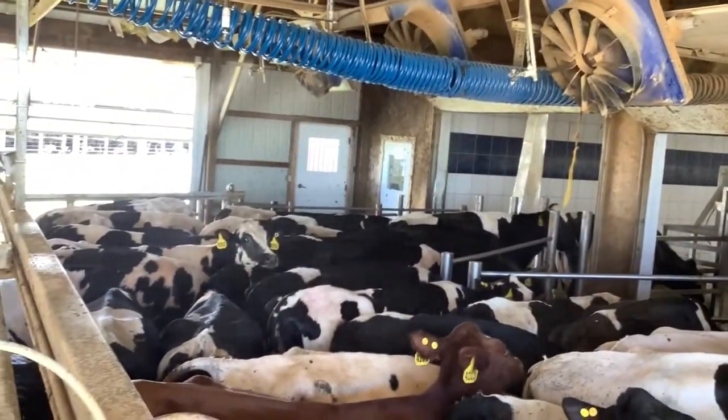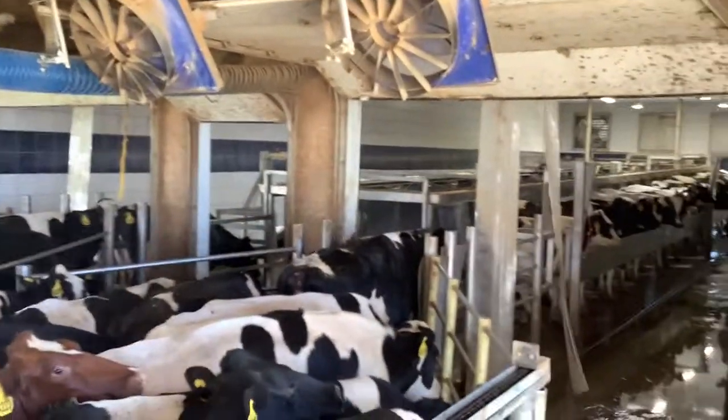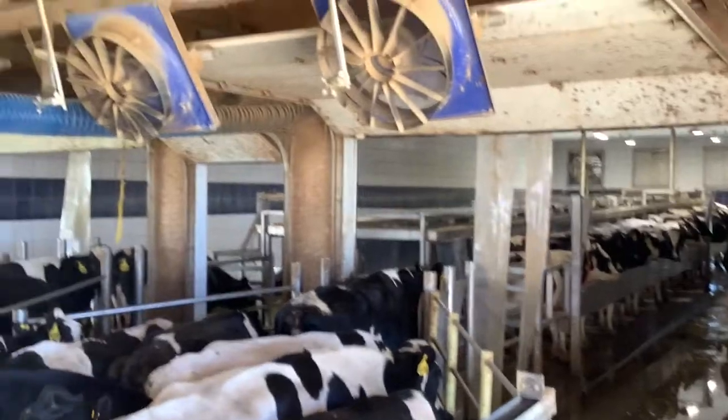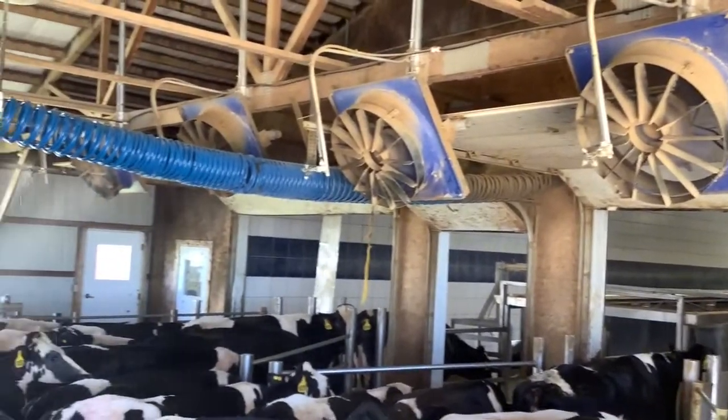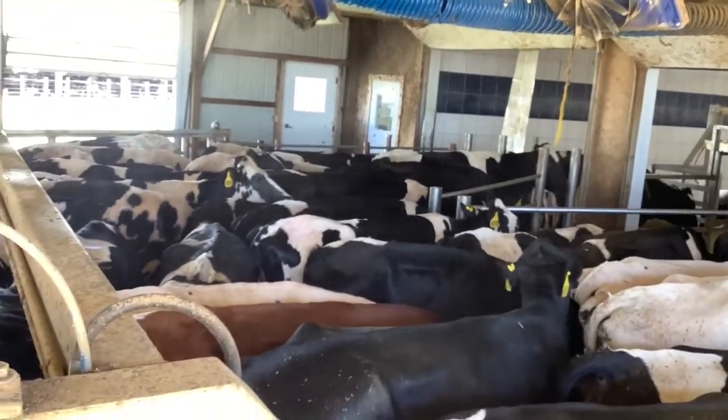It's evaporating right next to the cow, off of her coat, and it's causing that chilling effect on the blood that's just below the surface of her skin. That cooled blood is pumping around her body and cooling her core body temperature, so we're very efficiently and very effectively cooling the cow.